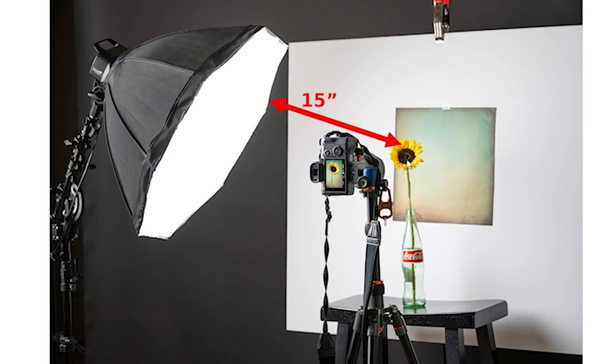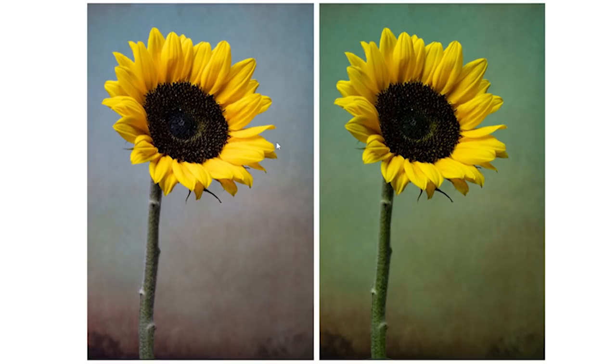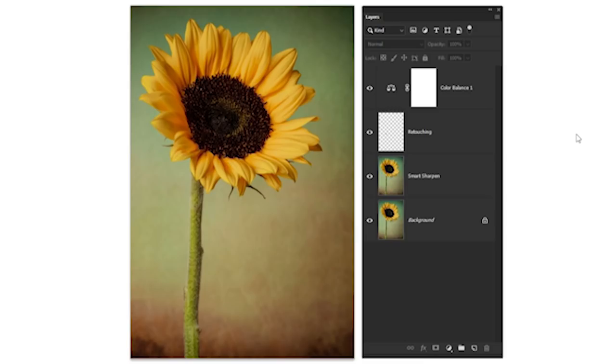I tried different white balance settings — 4,700K was the white balance setting in camera, and I also tried 5,050K. After shooting, I made adjustments in Lightroom: I lowered the contrast a little, brought some of the color down especially in the yellows, added some sharpening, and added a slight vignette. Then I brought it into Photoshop and sharpened it a little more using Smart Sharpen.